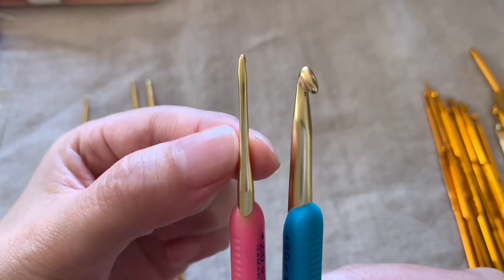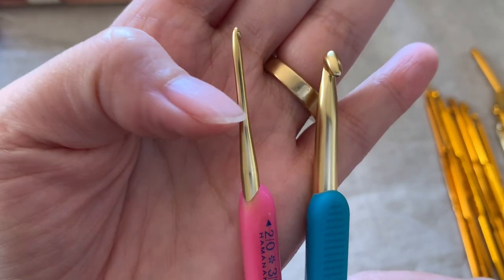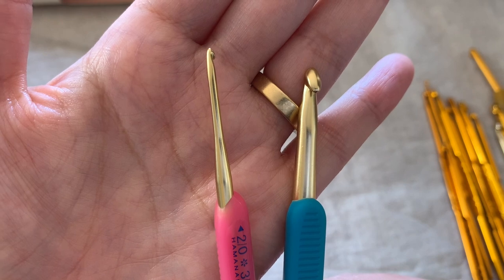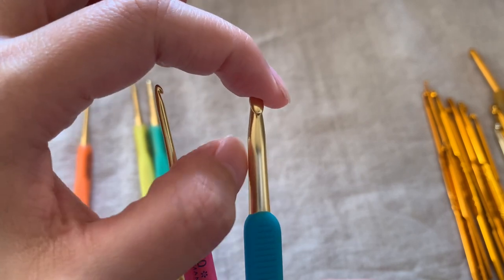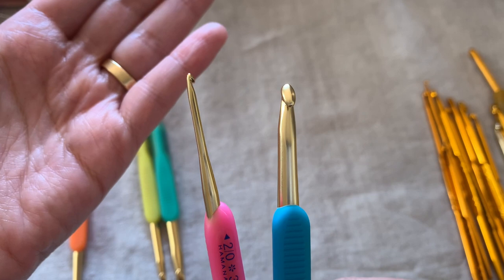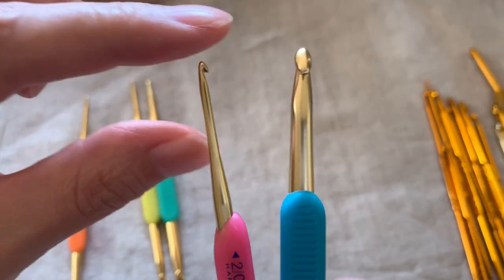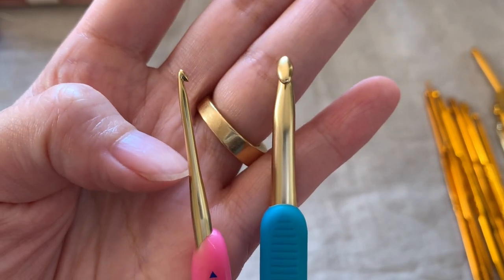You can see there is a step here — a line that forms the step. You can stop at the step or grip there. For the larger sizes there is no step, but you can stop at the grip, which makes it easier to maintain good crochet gauge or tension, helping you create a beautiful crochet pattern.